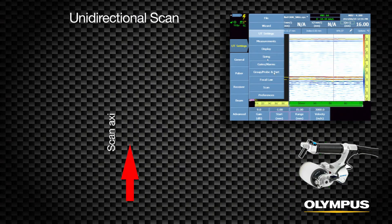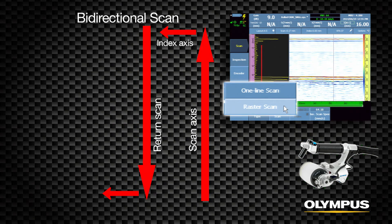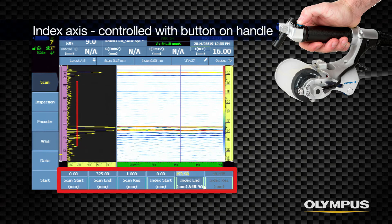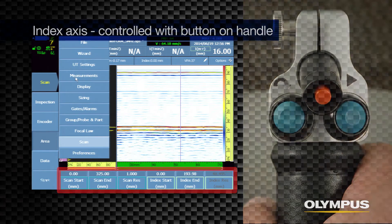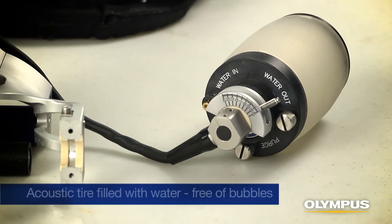The RollerForm inspection is configured for either a single one-line scan using only the scanner's encoder, or a two-axis raster scan using the encoder and button on the RollerForm handle to automatically index multiple line scans. Define the area of the inspection in the Scan Area menu for each axis. The index axis is controlled by the button on the RollerForm handle and is configured for the width of the probe plus any desired overlap. This parameter is also auto-calculated by the software.